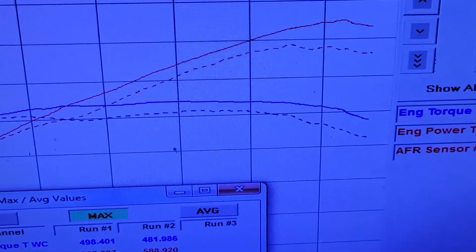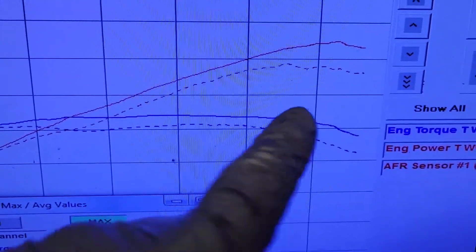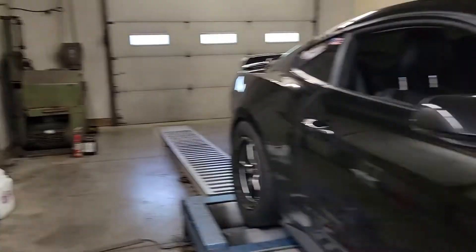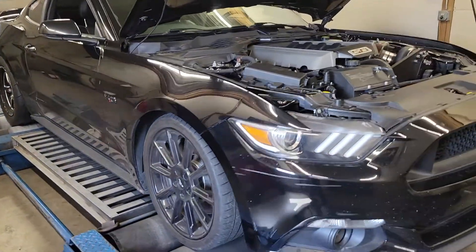You can see on these hits I just kissed the limiter. You can also see the noise here in the pump gas tune — it's just because the knock sensor was a little active. It's just too hot and humid in here to make a good number on pump gas today. Anyway, not a bad deal for their first run of the kit for this car.